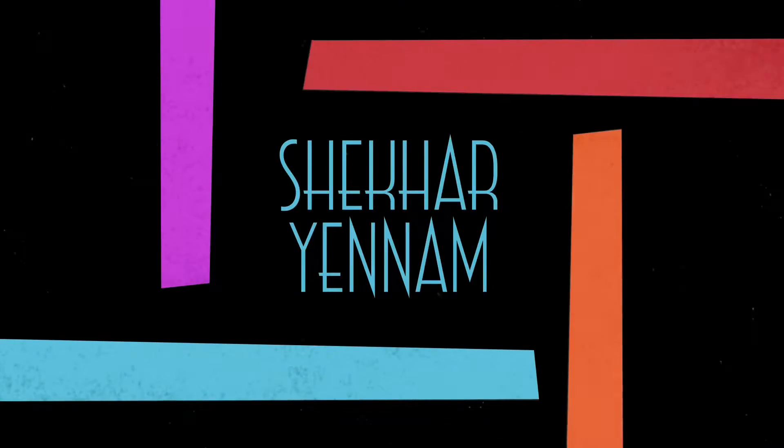Hello YouTube, this is Shekha. Welcome to my channel. Today we are going to talk about Royal Enfield Himalayan body cover.